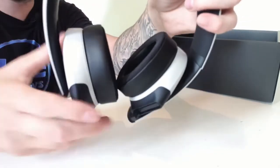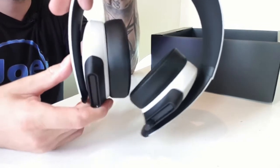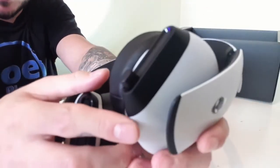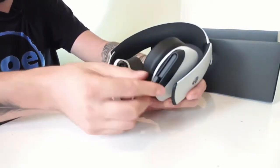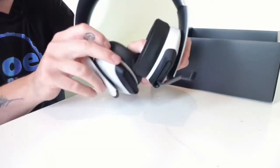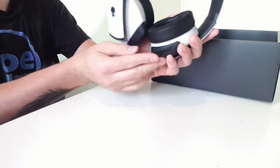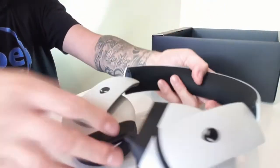The ear cups swivel, and if you want to adjust, you move down the cup itself. I have quite a big head so I will try it on the biggest setting. It does have a microphone which pulls out from the left ear cup — just a little knob, it always sticks out that way. You see it right there, just pull it out and now you have a microphone. It's supposed to be adjustable.